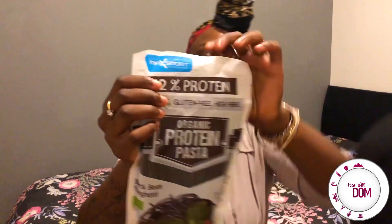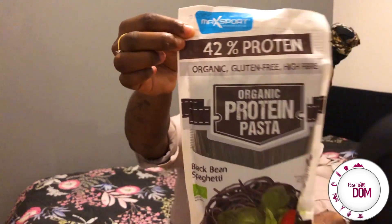For this section I unboxed a whole lot of items — you can check my previous video. But the item starring in today's video is the 42% protein black bean spaghetti. I haven't opened it yet, so this is going to be a first for both of us!